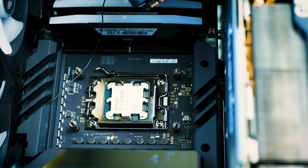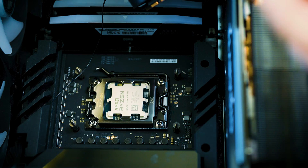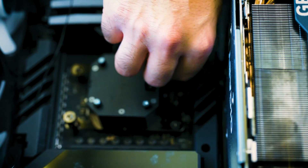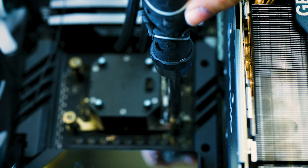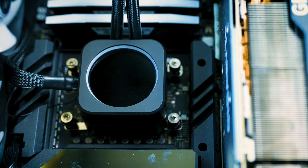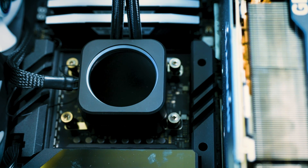Now we have to reapply the thermal paste. All you have to do is put a pea-sized amount on there — that is plenty. It looks nice and clean, and we can simply just reassemble it together.